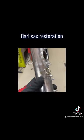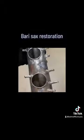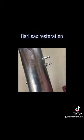It's Friday night and I'm back out in the workshop working on the body of this baritone sax. Tonight's goal was to get all of the dents out of the tube, and I have succeeded in that.